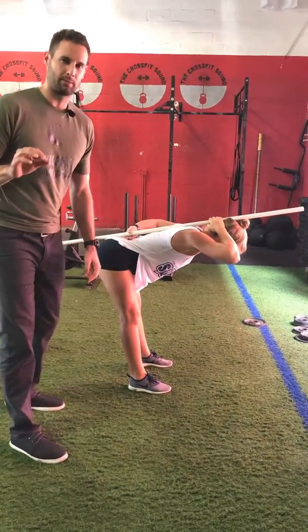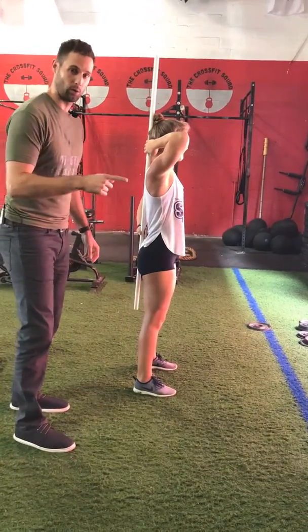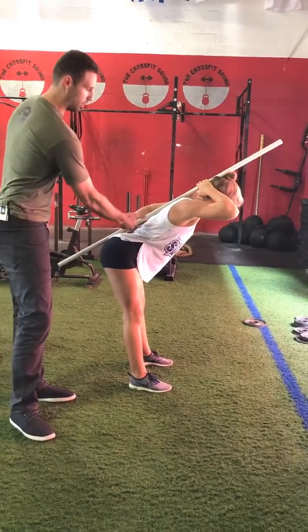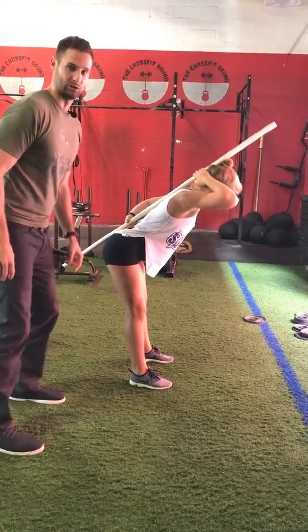Keep your knees straight, or you can bend them a little bit — there's a lot of controversy about that, but either one's okay. As you bow forward, don't let the PVC pipe come off your butt, keeping your back arched a little bit.